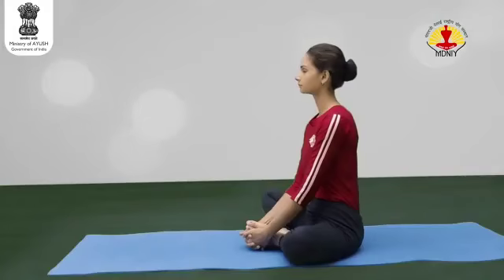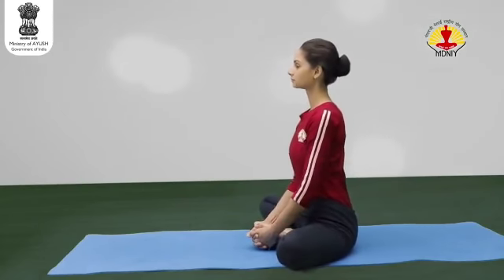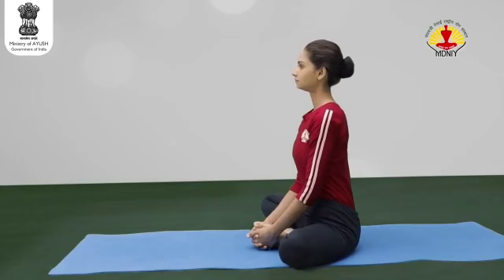Now bring the soles of your feet together. Exhale and clasp the toes with the hands. Inhale. Put your heels as close as possible up to the perineum region. Maintain the final position for three to ten breaths with body awareness.